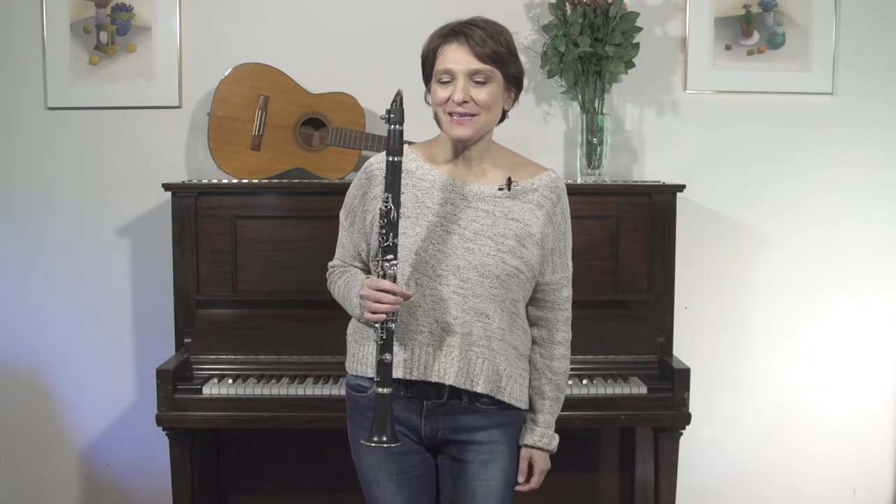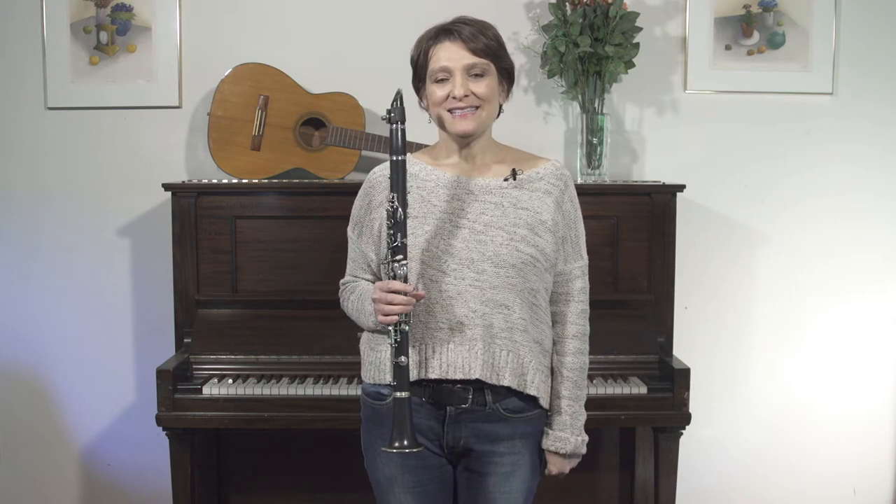Hello, welcome to this series: learning to play klezmer. In this installment we're going to talk about the doina. The doina is a wonderful opportunity to really expand your playing because it is music that is rhythmically free, like a cadenza, and very expressive. It also gives you a chance to bring in all of the ornaments that you've learned.